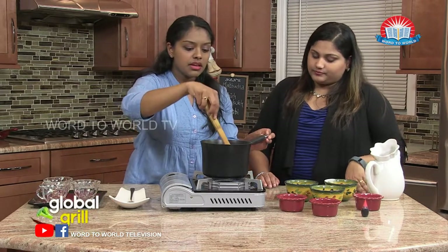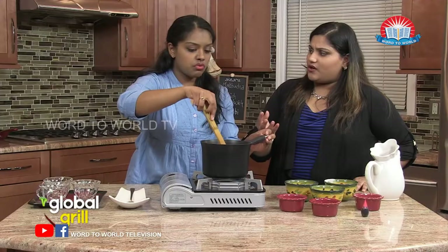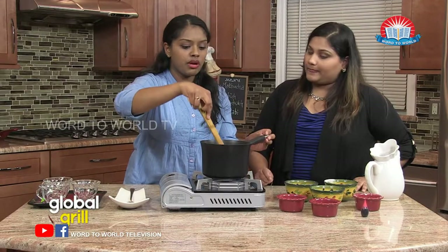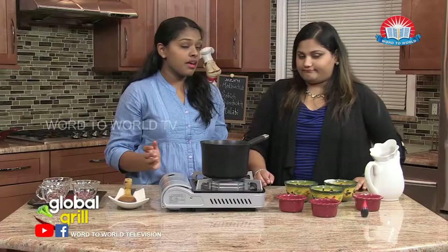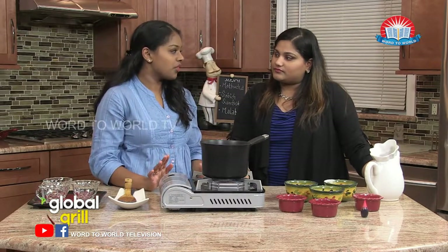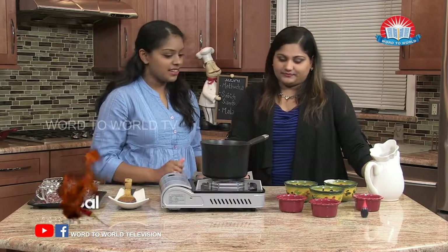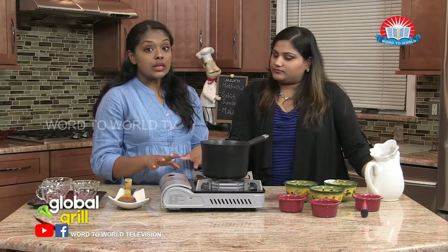We're just going to mix that around a little bit. We want it to boil. So we're going to wait for our milk to boil. If you don't want to use milk, you can always use half and half, heavy cream, or even 1% milk, but I don't recommend going lower than 1%. Like fat-free milk, I don't think it would be the same — it would be too watery.